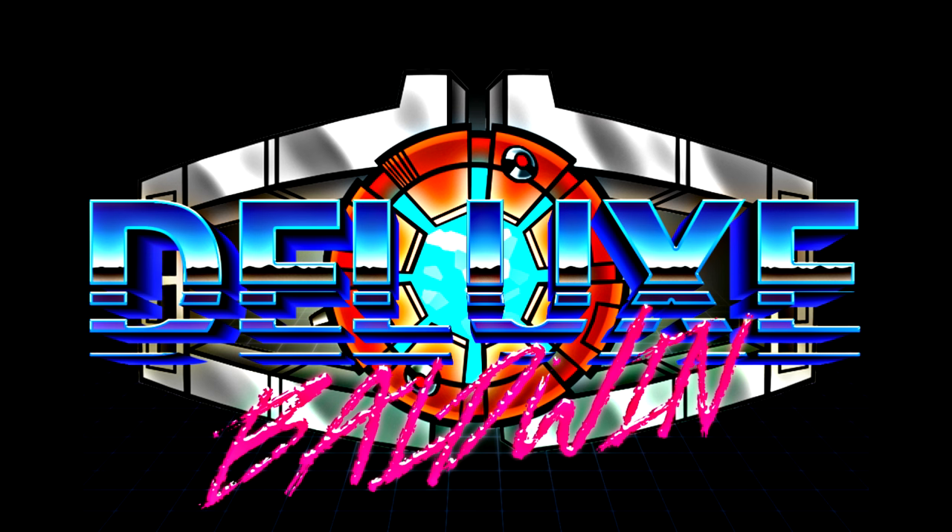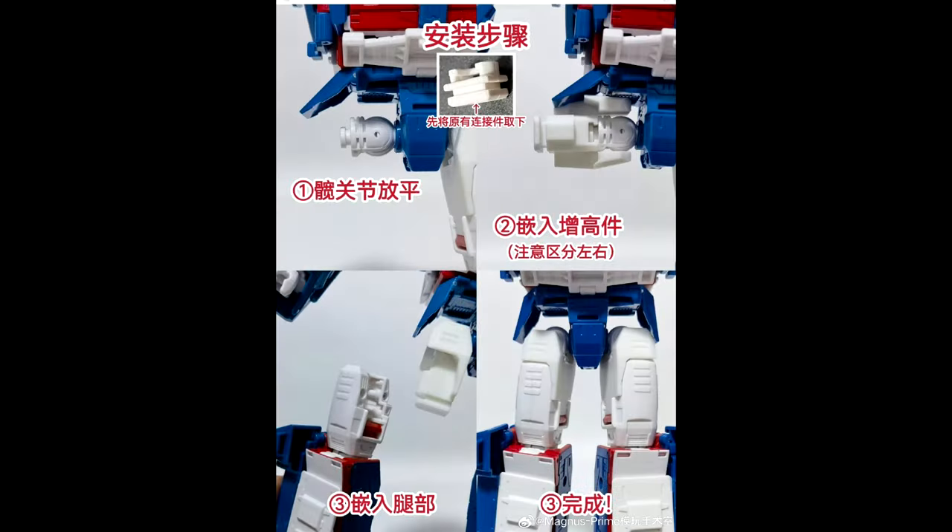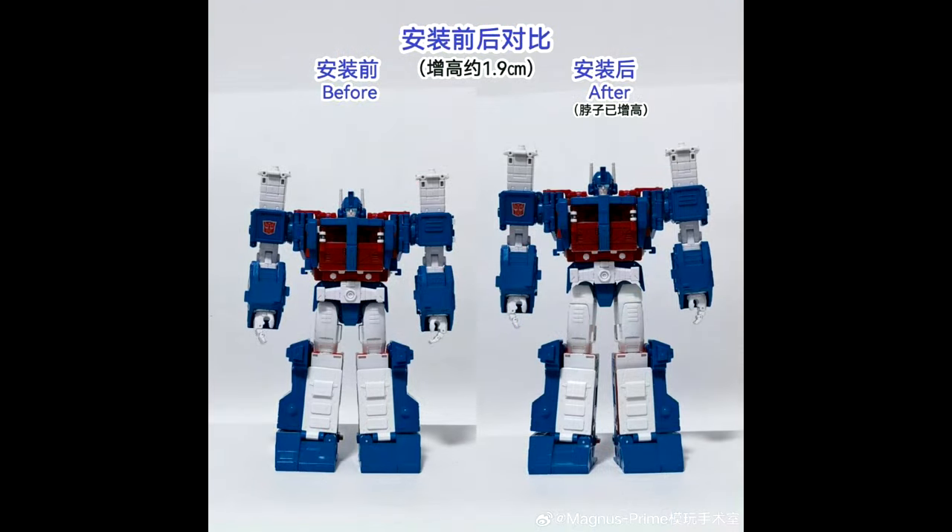First up, as always, add-on kits. We got new stuff from Ratchet's Operating Studios — an upgrade for Studio Series Ultra Magnus. He gets some leg extensions to make him a little taller. This is ROS-40, an upgrade kit for Ultra Magnus. Really cool stuff.